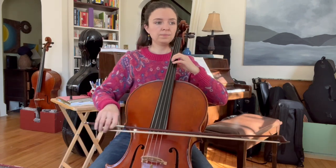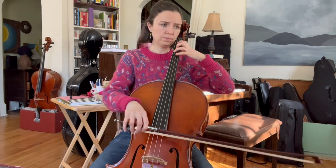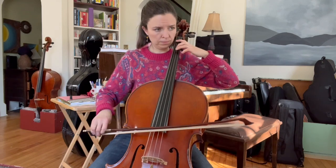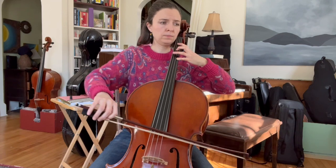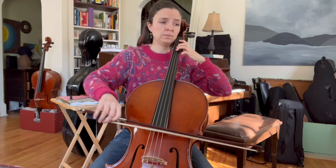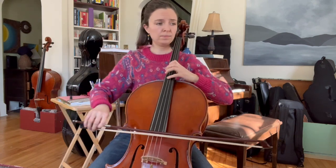Something awesome to take note of is how for both the Kodaly and the Bach, changing the tuning changed the resonance of the cello. Because the strings that are now open — and of course the open strings are the ones that vibrate and resonate the most — those notes have changed. It also changes the timbre of the strings, like the quality or the color that you hear.